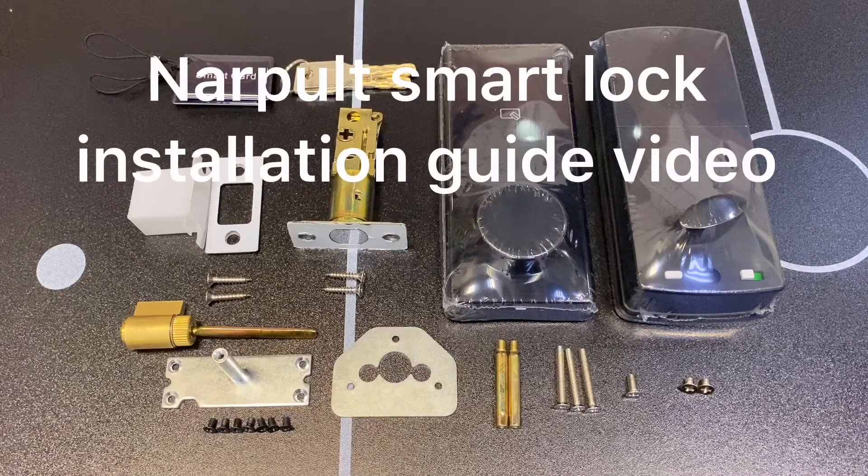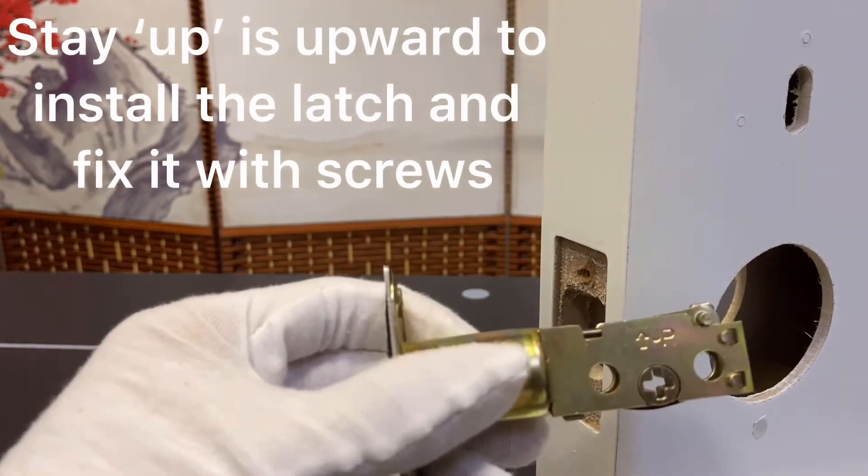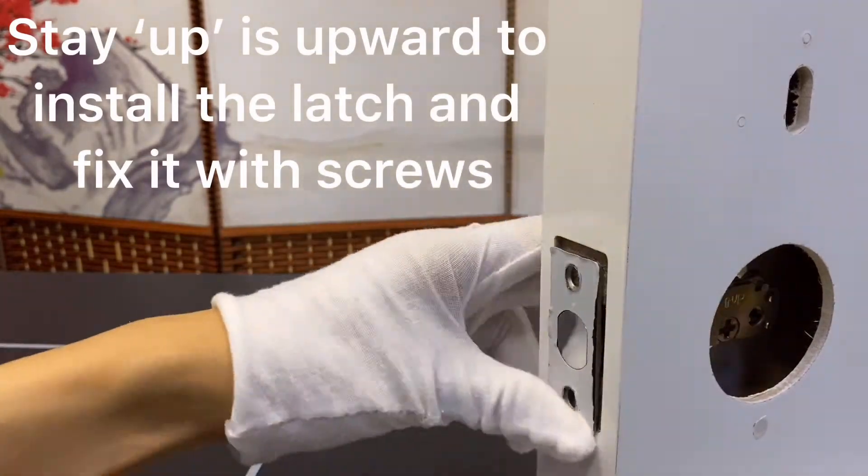Smart Lock Installation Guide. Step one: install the latch upward and fix it with screws.